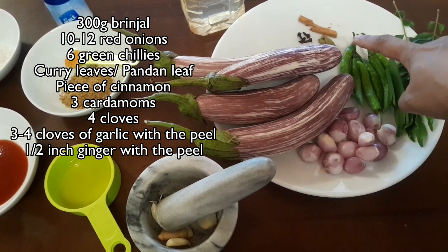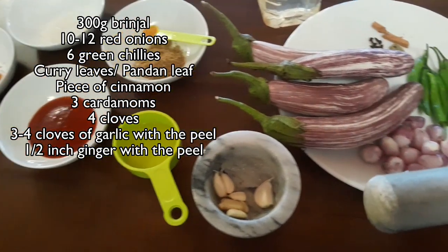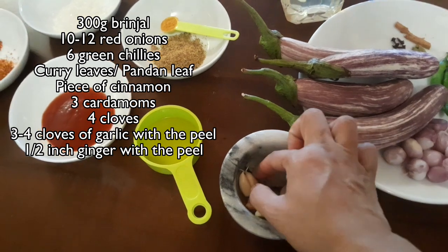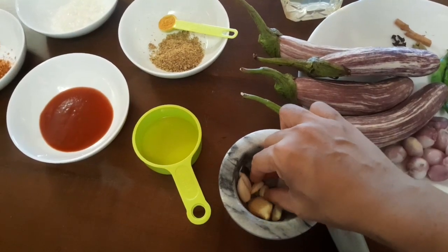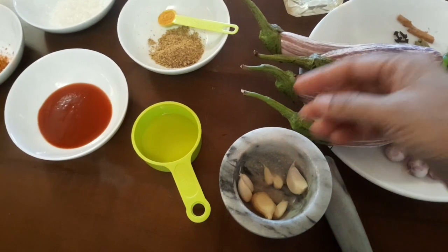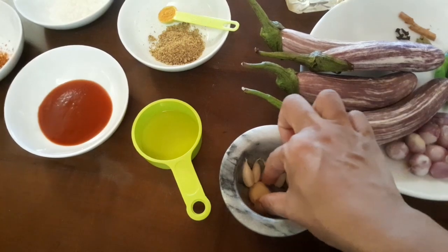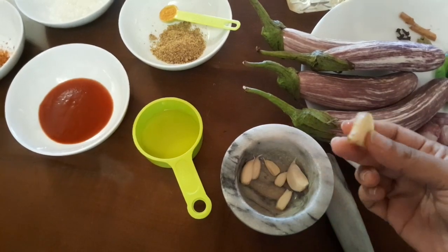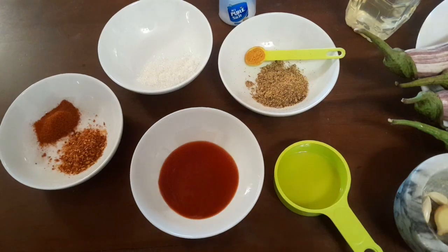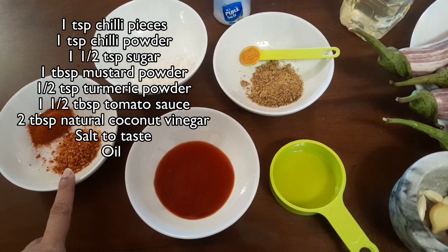We also have 3 cardamoms, 4 cloves, garlic, and some ginger. I usually take the small garlic cloves from the middle of the garlic bulb because it's easier not having to clean them — we are going to use the peel as well and crush it. Here I also have a piece of ginger with its skin, nicely washed.